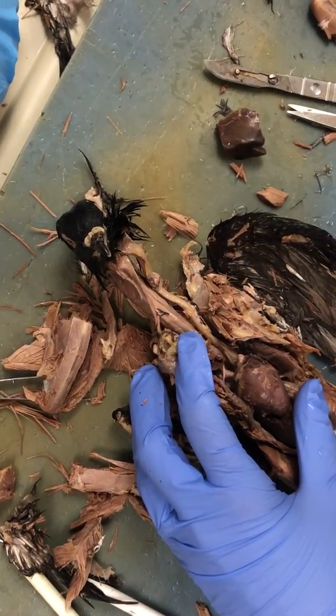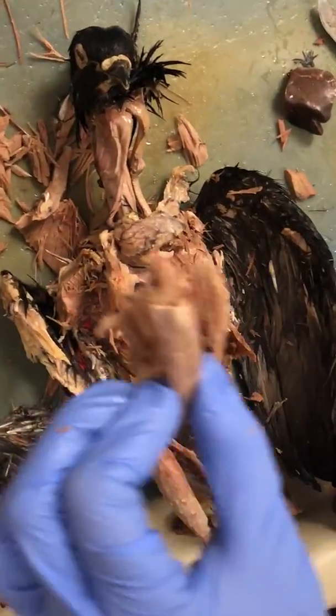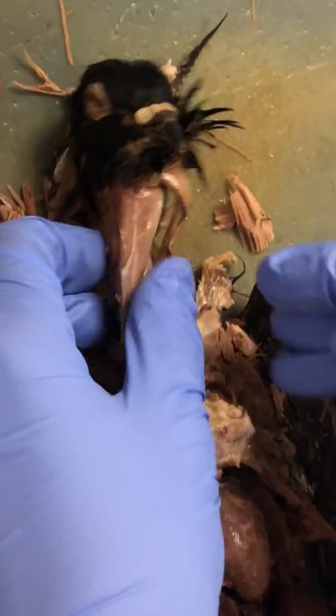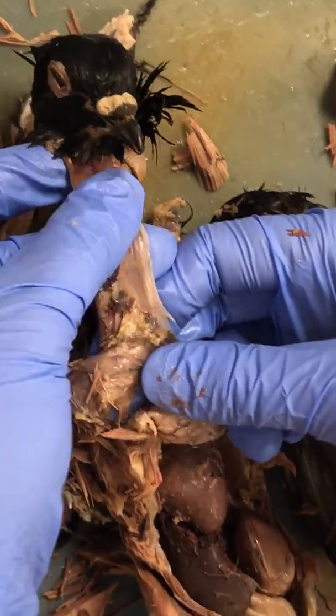Right now we're going to be dissecting a pigeon — the pigeon's already dissected and we're going to go over some of the parts. We've removed the sternum and the pectoral muscles. What we've done is opened up the bird's neck region and exposed this first part, which is going to be the esophagus.